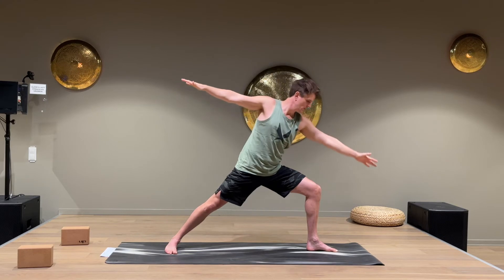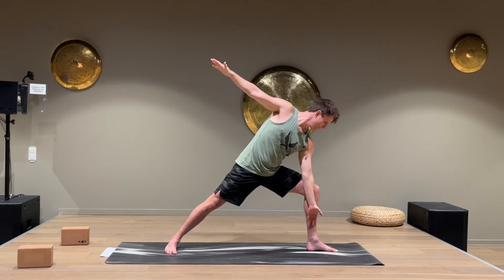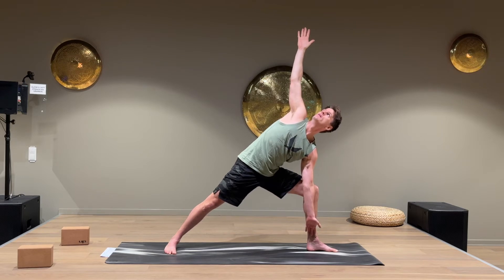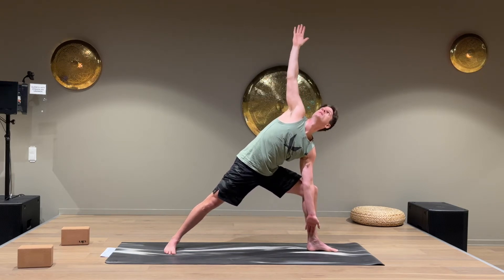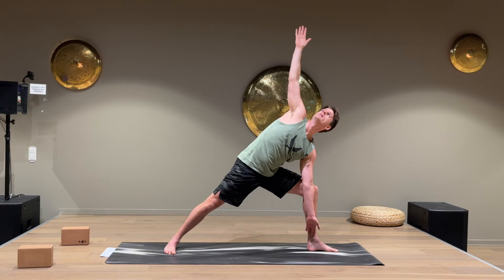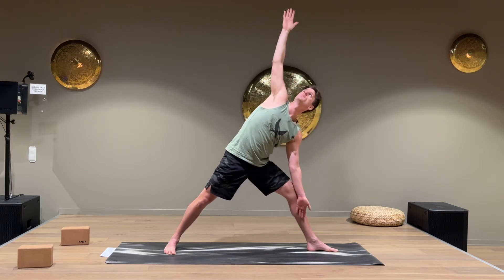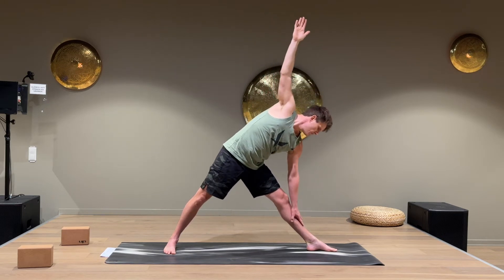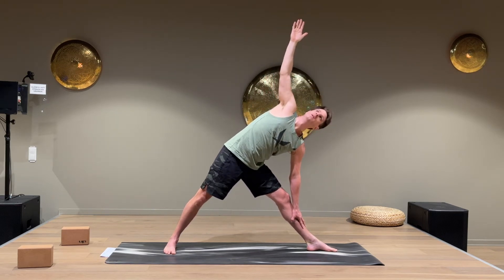Now lean forward, put the left hand inside the left knee, and open up to a side angle. Keep breathing a few more seconds. Now keep the arm up but just straighten your left leg and put the arm on your shin.